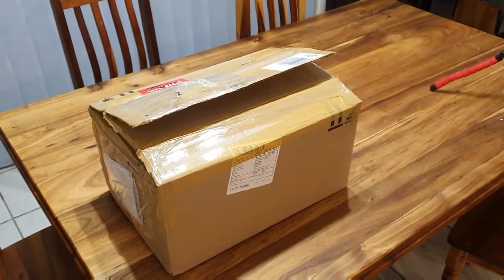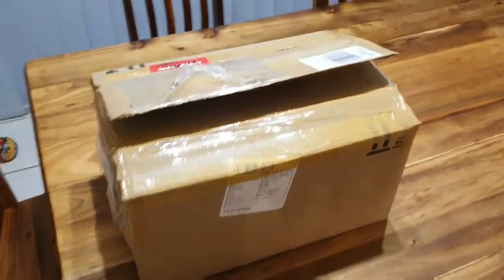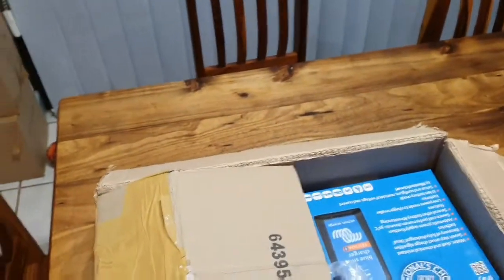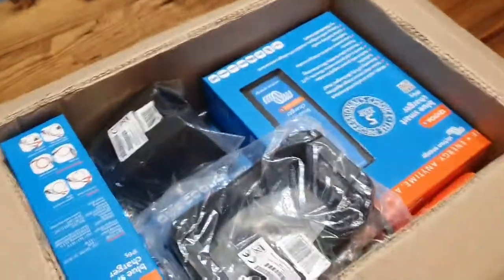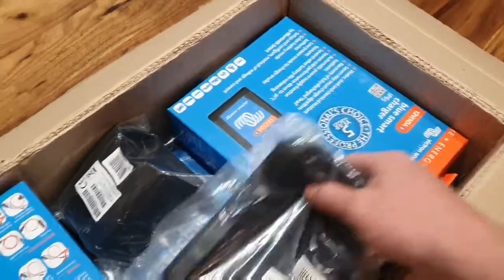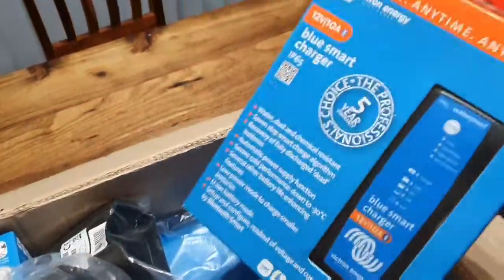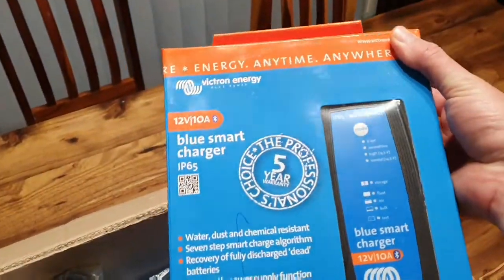I've got a new box from my Victron supplier. Let's check out what's inside and see what we have, then open up the boxes and see what you get.